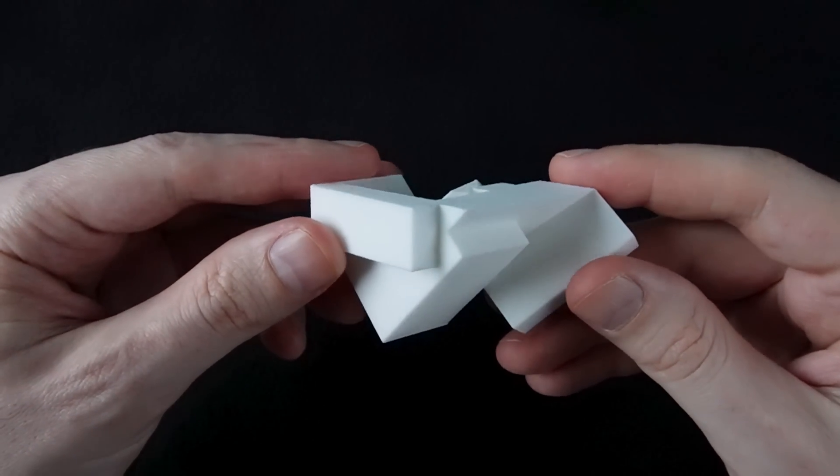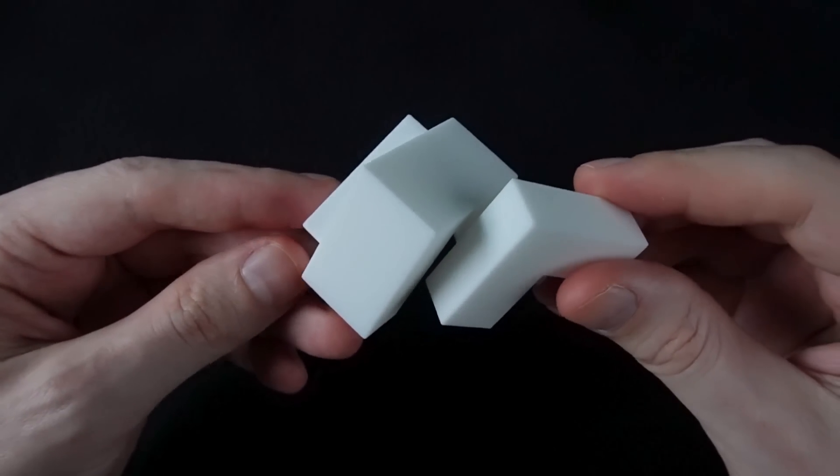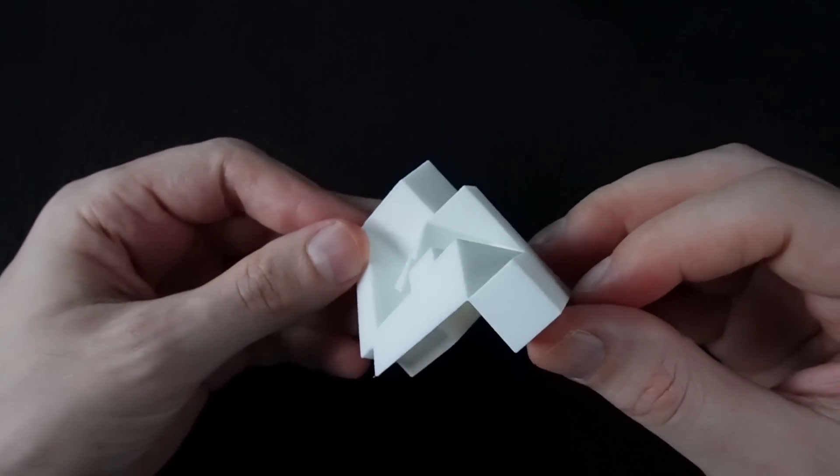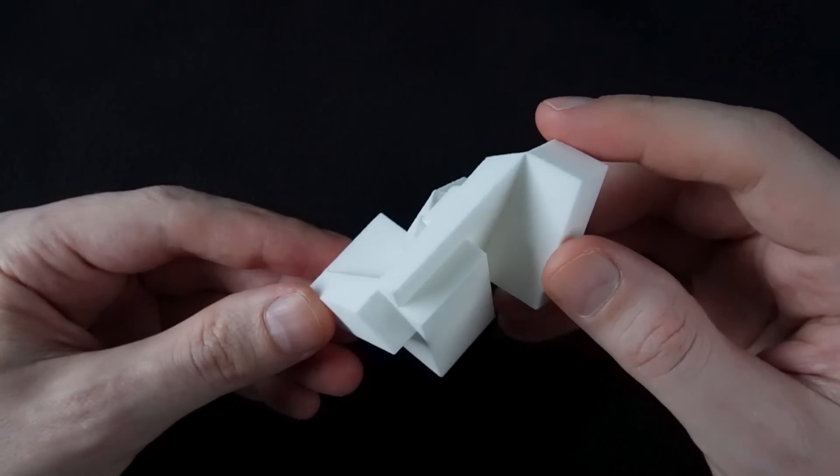So it's a polyhedron — it's made out of flat faces that meet along straight lines — but it's a pretty complicated shape. So why would someone come up with this, and what is it for?